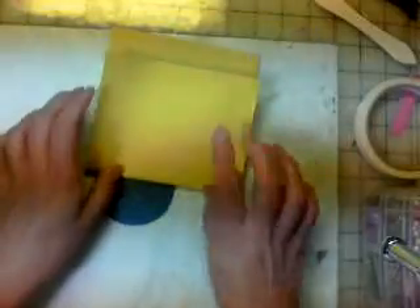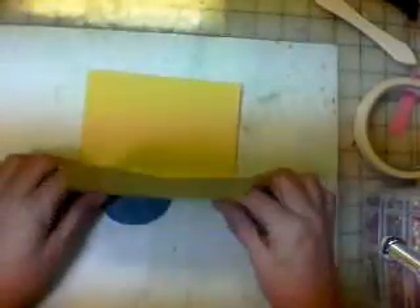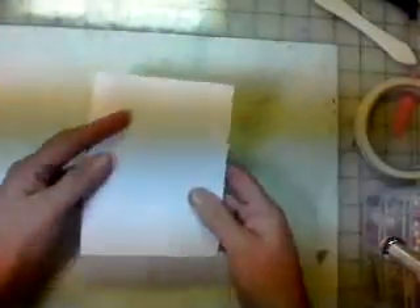We're going to fold it back — fold the first fold towards you, the second away from you. Flip it over, and we're going to do the first score towards you, the second score away from you, just like that. Now when this is done, this is going to go inside, right like that, just inside there.